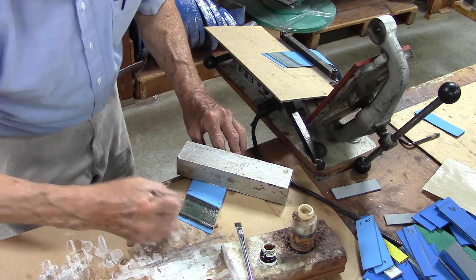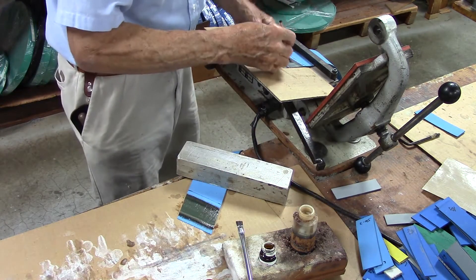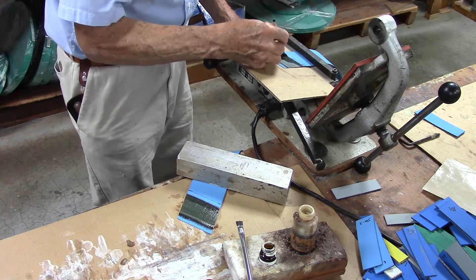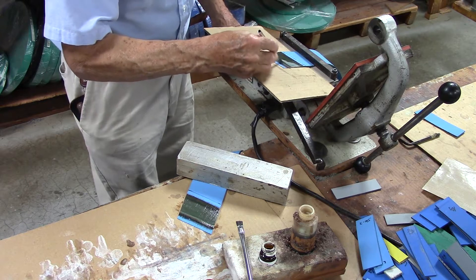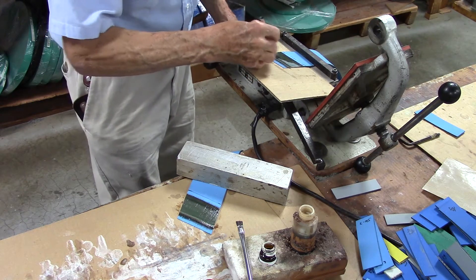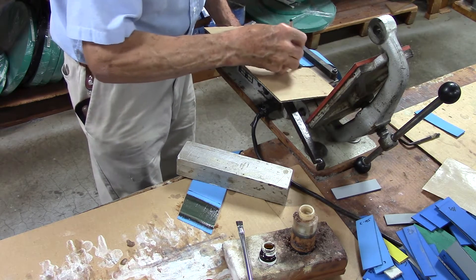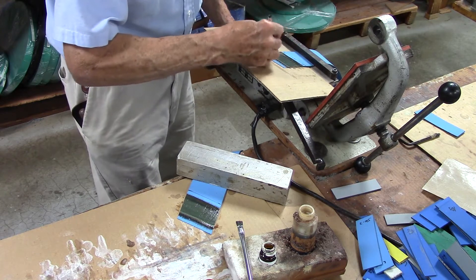Not too much excessive cement on the belt. Same thing on the other side, just on the nylon itself. Try to be careful not to get it too much on the rubber at all. Do your circular motion, rub it in. Get a good even coat all over this nylon area.